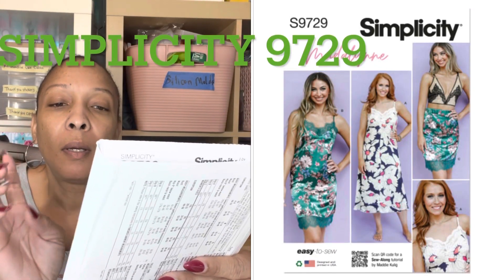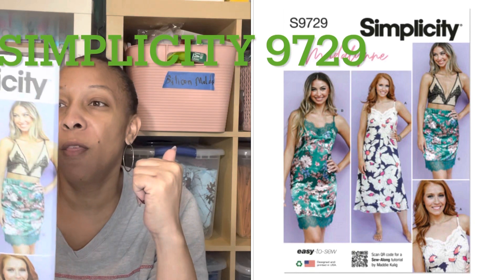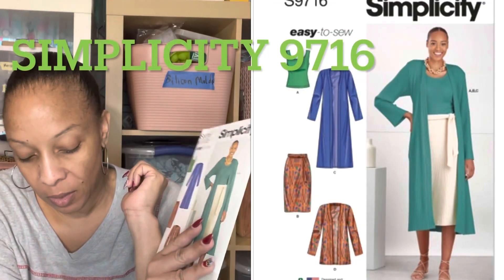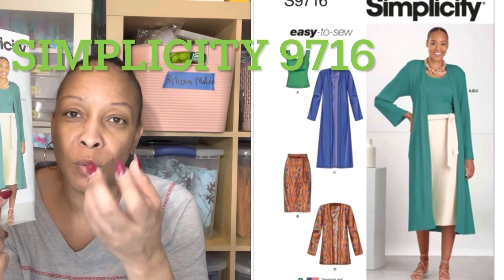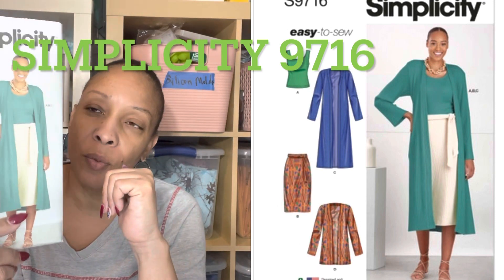I got the Madeline pattern — 9729 — and I plan on making all the views. I also picked up 9716, which is an easy-to-sew pattern. I got this because I wanted to make all the views on this as well. I felt like it was a good wardrobe staple pattern — you can make all the views and mix and match them. I have plenty of knits so this is going to come in really handy.